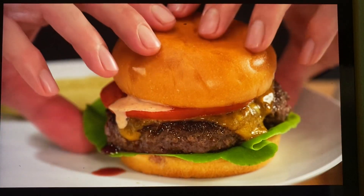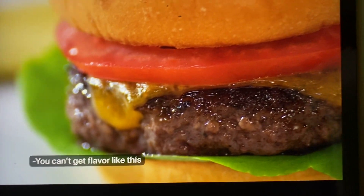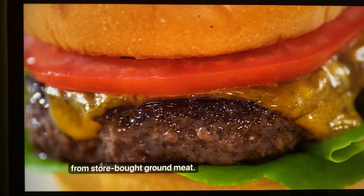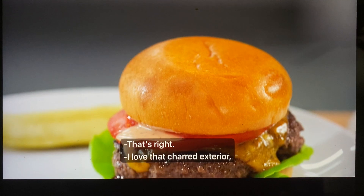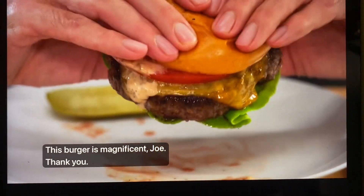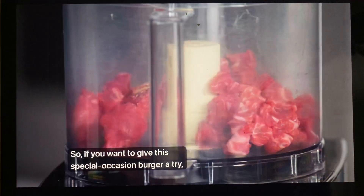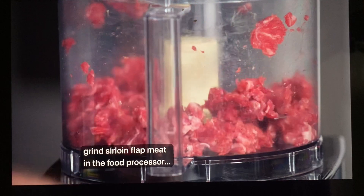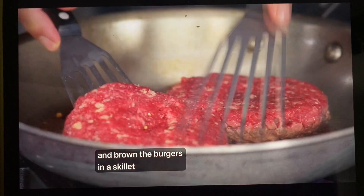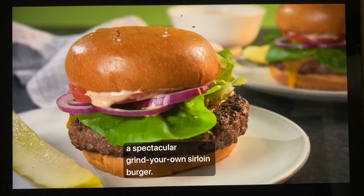It's juicy — which I like. Juicy, meaty, nice crust on top, nice crust on bottom. You can't get flavor like this from store-bought ground meat — it actually tastes like steak. I love that charred exterior, but the inside is good and juicy and tender. This burger is magnificent. It's worthy of a special occasion. So if you want to give this a try, grind sirloin flat meat in the food processor, then drizzle with melted butter and brown the burgers in a skillet before finishing them in the oven. From America's Test Kitchen — a spectacular grind-your-own sirloin burger.